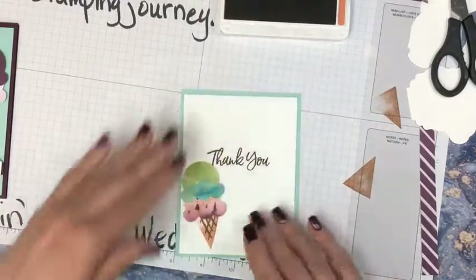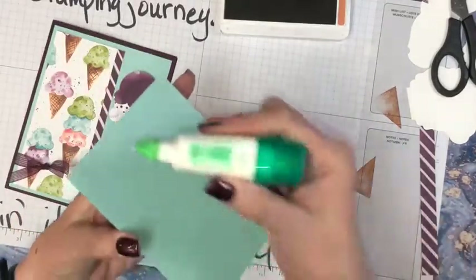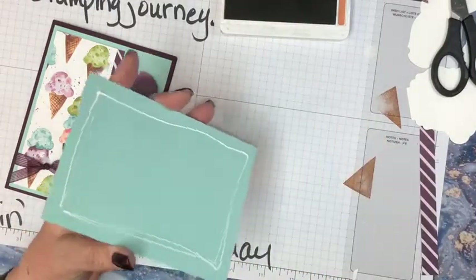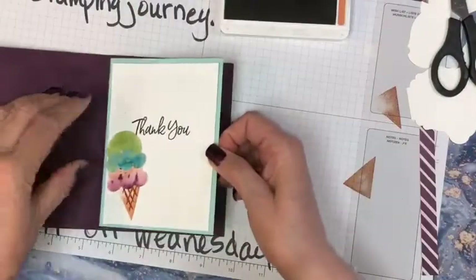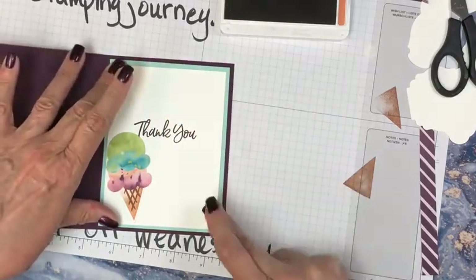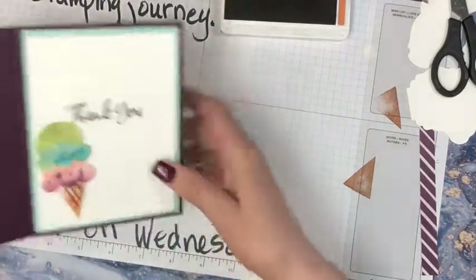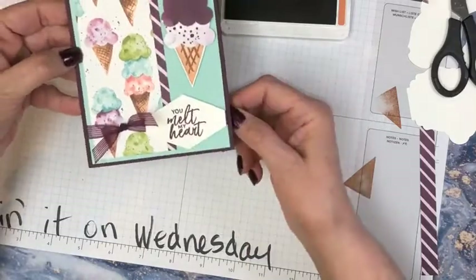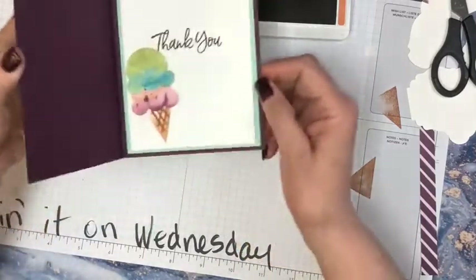Free shipping on $50 orders — doesn't take long to get $50. That's a 10% savings because you also normally get taxed on your shipping — so that's a nice little chunk of change. So here's our card — first card. Very simple. 'You melt my heart,' one of the punches that were in there. Did the punch, made the cone. Ta-da!